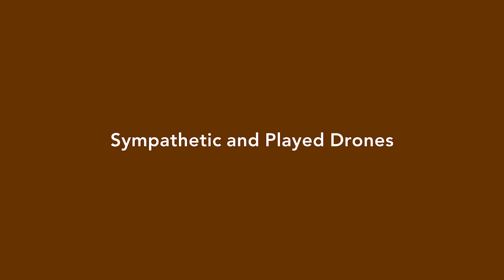To get a better understanding of drones, I'm going to distinguish between two types. One type is actually played by the player — physically plucking or bowing a string. Another type is a drone that sounds without the player physically touching that string. How can an instrument make a sound without a player playing it?